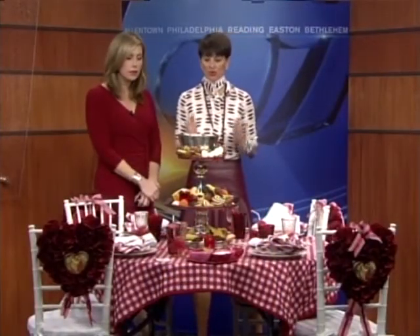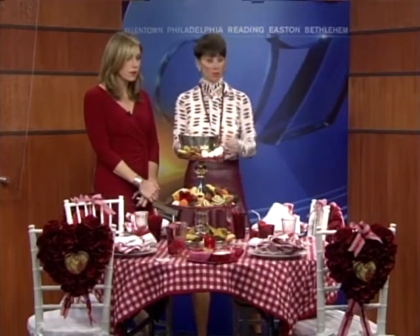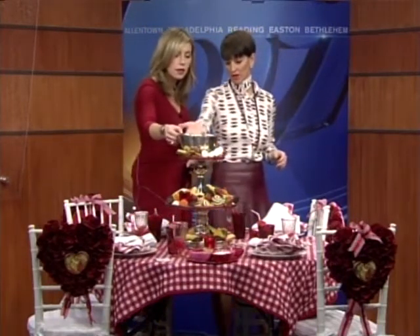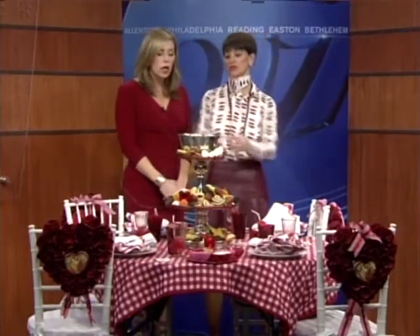If you don't have a double boiler, which you do not need, all you need is a regular pot and a silver mixing bowl. This is a Revere bowl that I bought at Marshalls — it looks exactly the same. You can use that and transfer it right to your table.